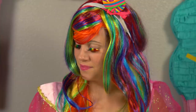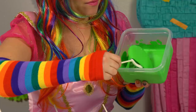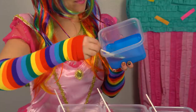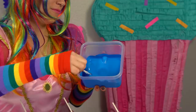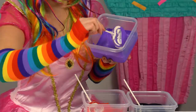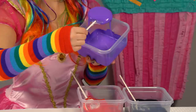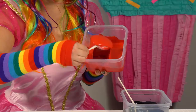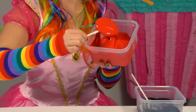Yellow. Blue, next is blue. Now let's do purple. Next is red. Last is black.